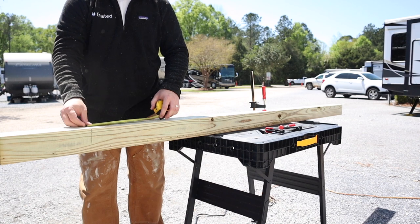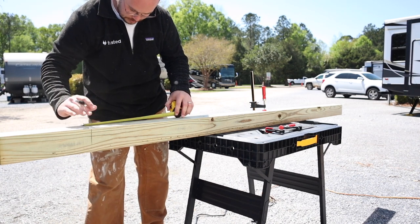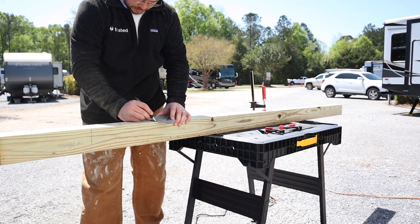As you can see, I'm making multiple cuts on this side of the wood because my circular saw blade is not deep enough to cut through it completely. So what I'm going to have to do is make multiple cuts, rotate it, and make even more cuts.